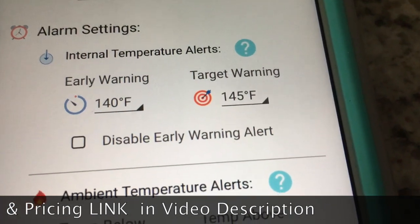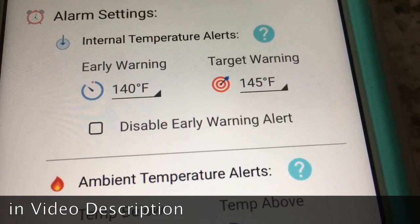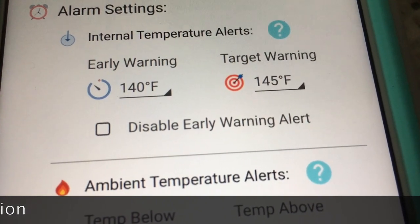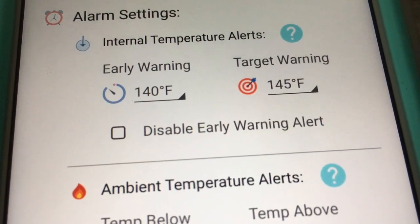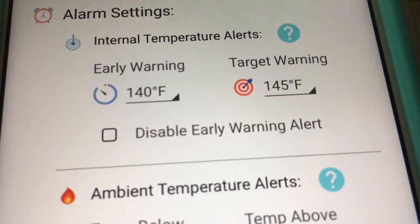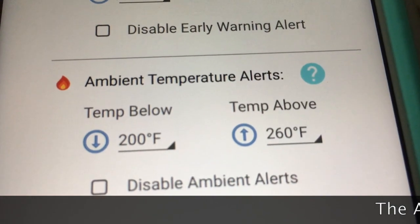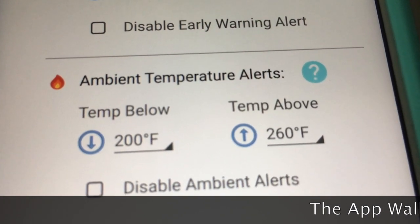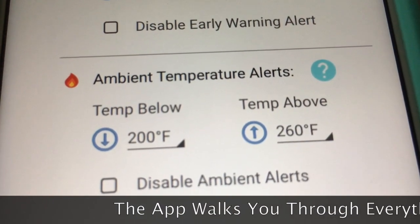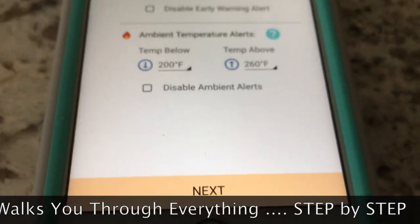You can disable the early warning alert by unchecking that box, or change the values. Early warning is set at 140°F — we can change that to 130°F. The target warning, which is when it's pulled off the smoker, is 145°F. The ambient temperature alerts for grill temperature can also be changed by clicking the box and using plus or minus. Let's leave those alone and click Next.